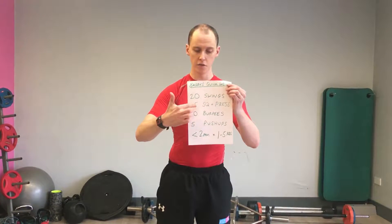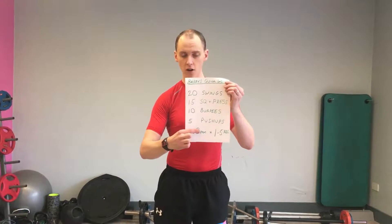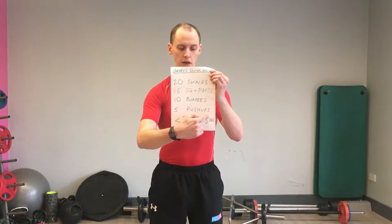20 kettlebell swings, 15 squat and press, 10 burpees, 5 pushups. You should get it all done in less than 2 minutes, and you can do it for between 1 and 5 rounds.